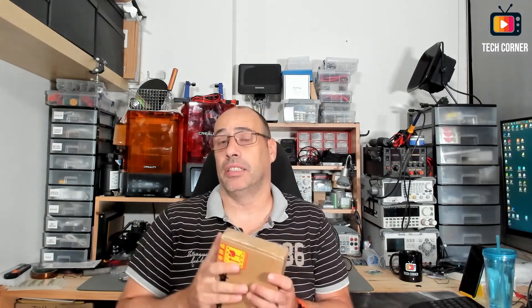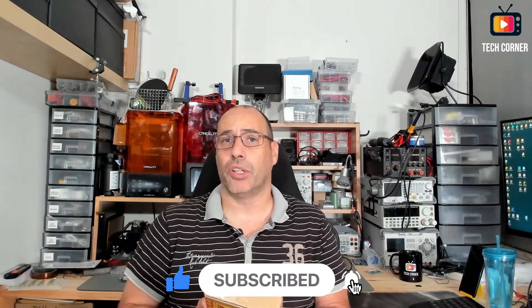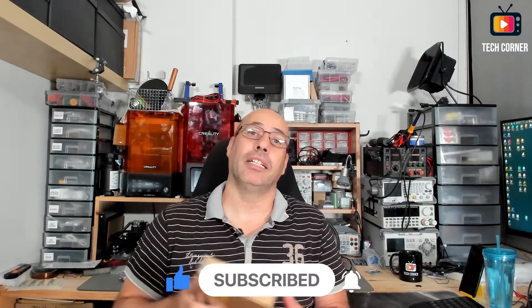Hey guys, how are you doing? In this video I will review the new LCR precision Shannon tweezers ST42, kindly sent by Shannon for this review. One of the most announced features is its precision — it is even delivered with a calibration board to have the tweezers always well calibrated. This tweezer will allow you to test components directly on the board and is able to read resistance, capacitance, inductance, and you can even test other components like LEDs or diodes.